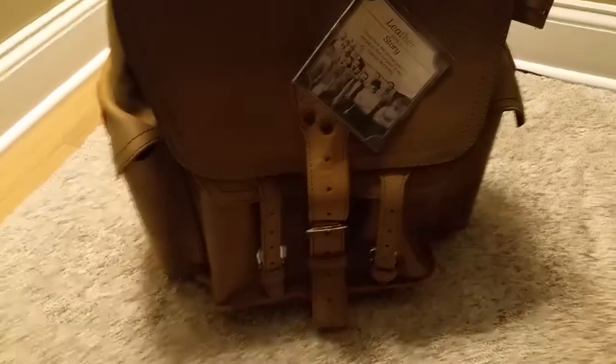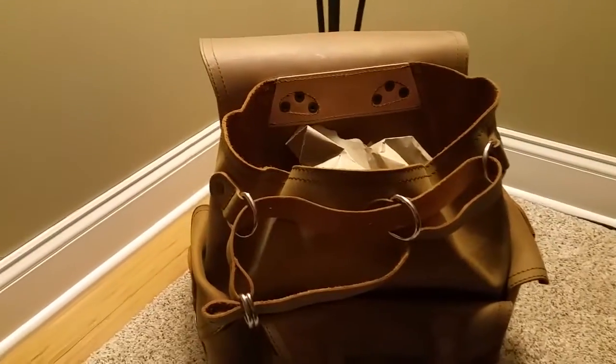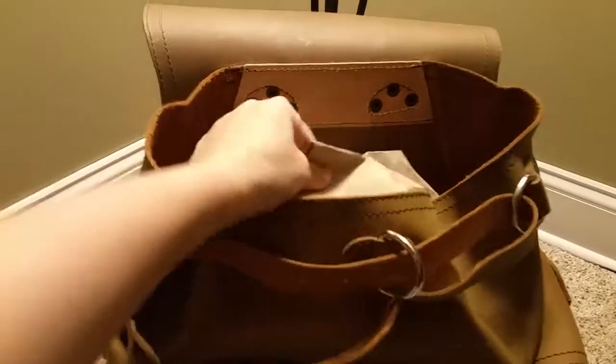I'm just gonna put this down one second. I opened it up and there it is — very nice. Here's the front pocket here.